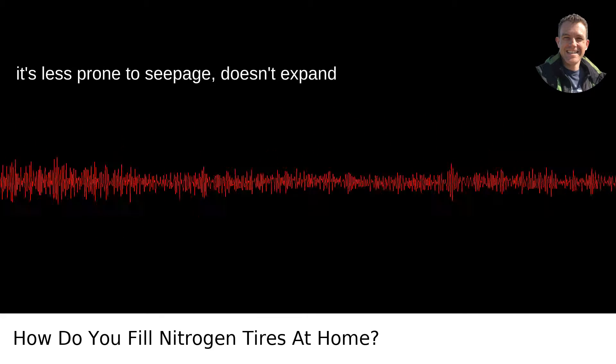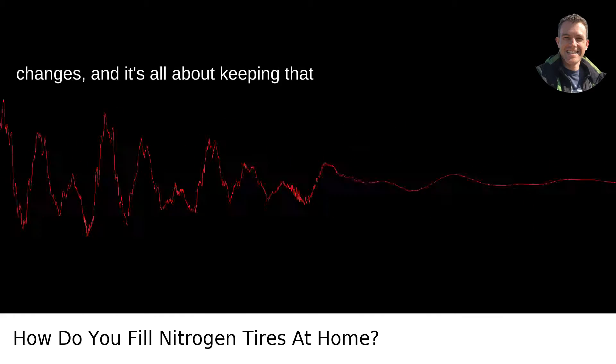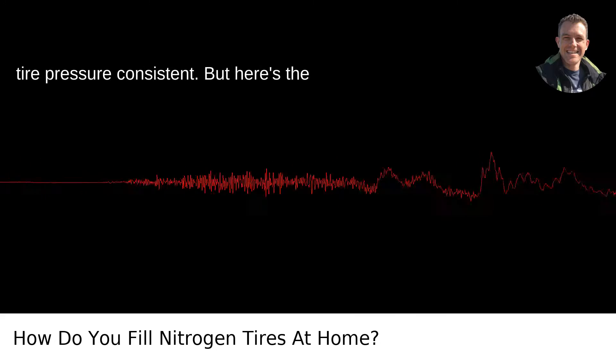Why nitrogen? It's less prone to seepage, doesn't expand or contract as much with temperature changes, and it's all about keeping that tire pressure consistent.